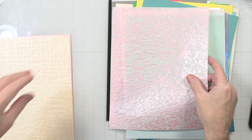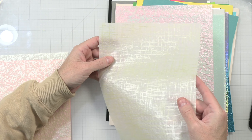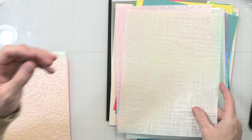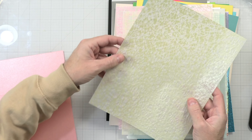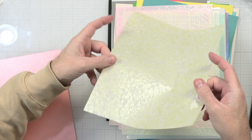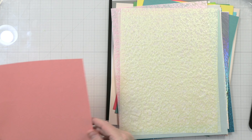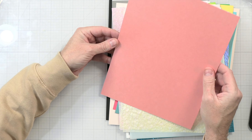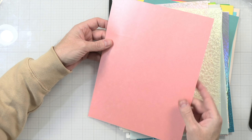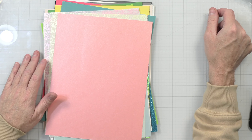They also included some specialty papers, like a glitter paper — and we love that it doesn't come off. It's a holographic glitter, kind of like snow, super pretty. Then we have some holographics, and then a silver matte, and a white holographic that's kind of like snow — really cool and really fun.